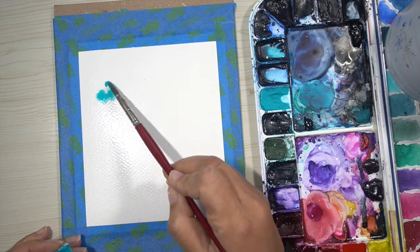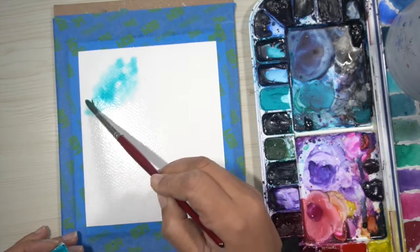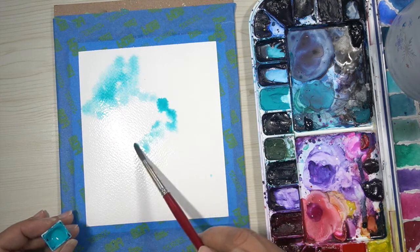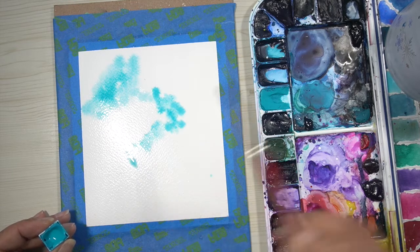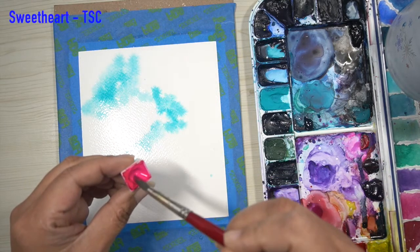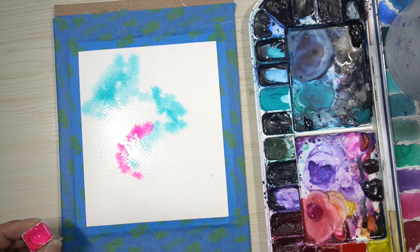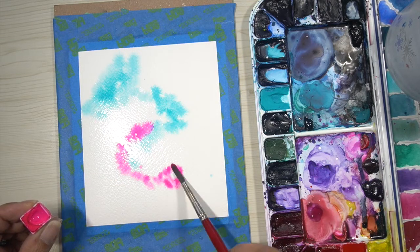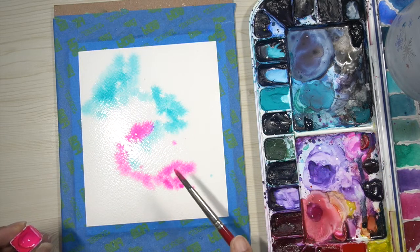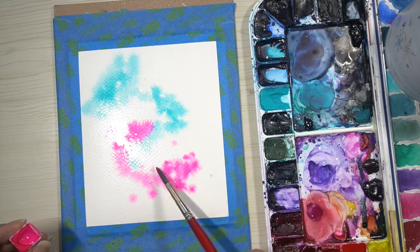The first color to grab is your brightest color. I'm using Tennessee Blues by the Sprout Creative — my brand of watercolors. Pick an area on your paper and lay some of that color down. After I initially lay that color down, I dip my brush into water and add water to the edges — this is how we constantly keep the paper wet. Next I'm adding a little bit of Sweetheart, also by the Sprout Creative, along the blue, and I'm adding some swirls. I also like to tap some of that color in to give me a guide.